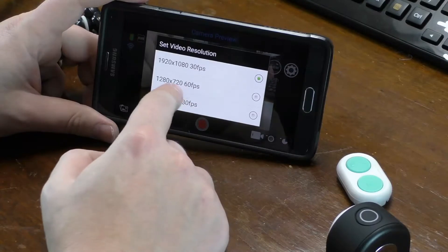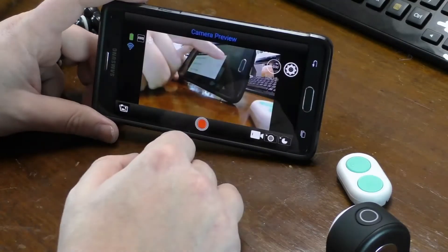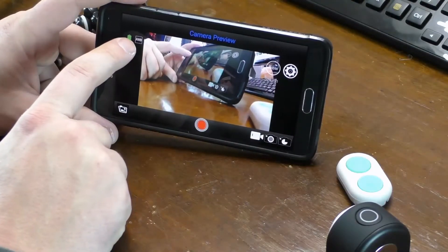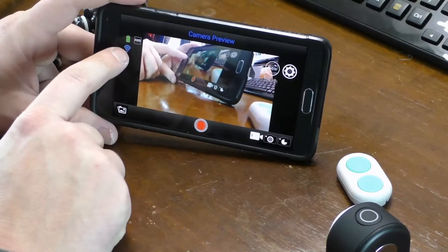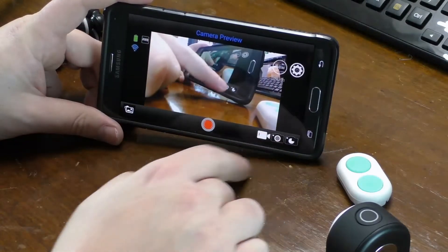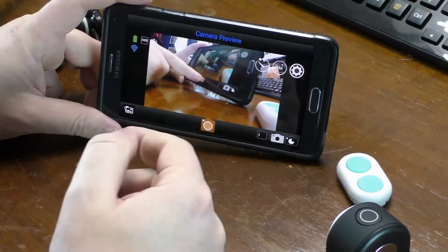Here's where you change your resolution settings: you've got 720p at 60fps, 720p at 30fps, and 1080p at 30fps. I'll leave it on 1080p. The status screen shows your white balance mode, Wi-Fi signal strength to the camera, and battery level. You can also switch to camera mode to take photos right from the app.